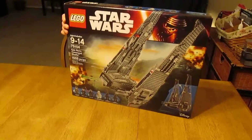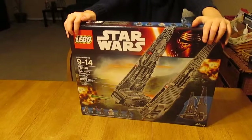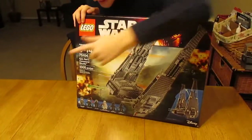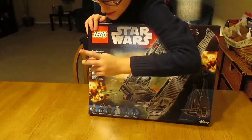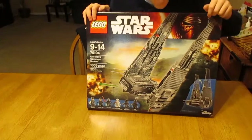What's up everybody, my name is Legolord. I have Kylo Ren's Command Shuttle from 2015 Star Wars. This is awesome. It's got 1,005 pieces, ages 6 to 14, and the set number is 75104.